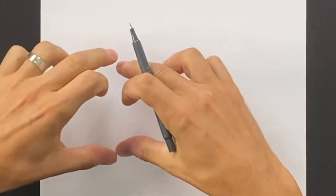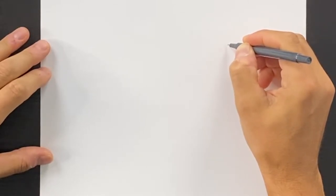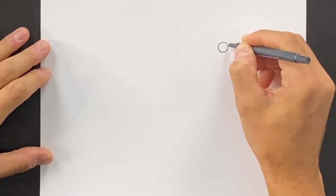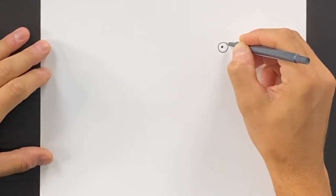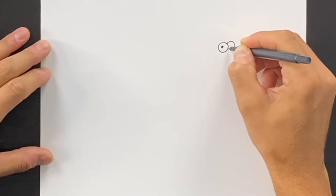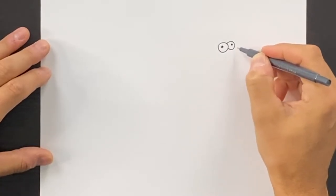I'm gonna start with two eyes over on the right side of my page. I'm gonna draw one eye — a solid circle, it's a little dot — and then we'll draw another circle just up a little bit and another dot over there. Then I'm gonna draw the nose of our dog.